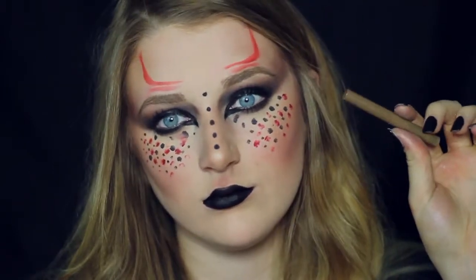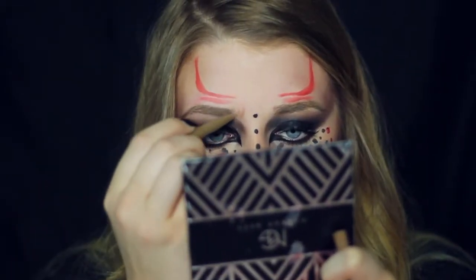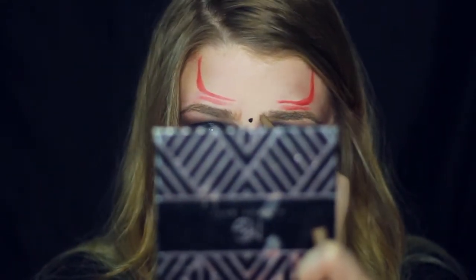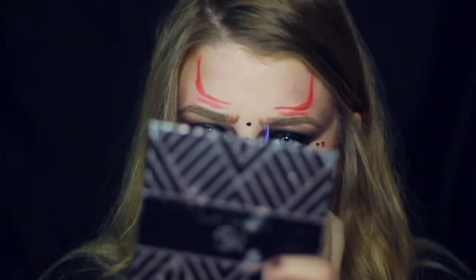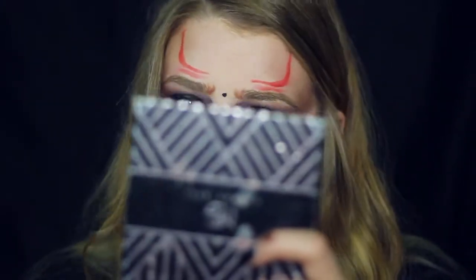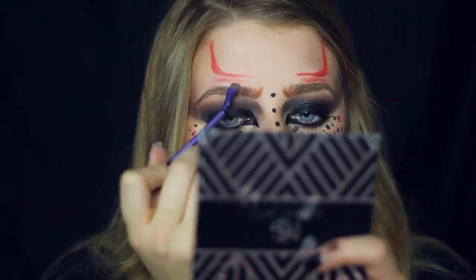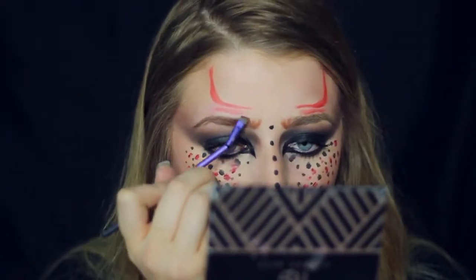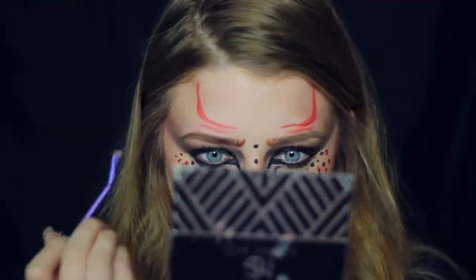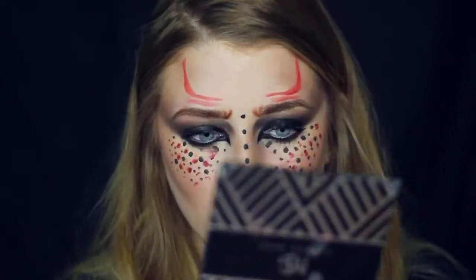Now I'm going to be taking an eyebrow pencil and I'm just going to be adding a few thick strokes to the front of my brows to make it look a little bit crazier as well as give a little bit of an angry expression. I'm also going in with some eyeshadow just to deepen it up and attempt to get it to match my brow color, which was really hard because my brows are really cool-toned and all the shadows I was using were warm-toned. But it's okay — it's kind of like a cartoon effect, it wasn't really meant to look realistic.